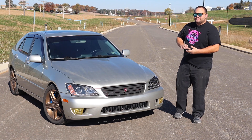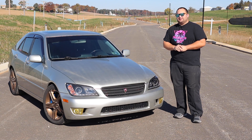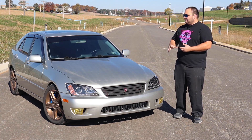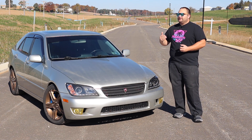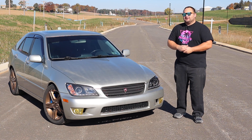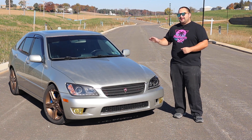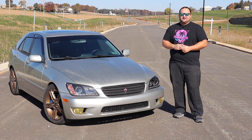Welcome to Poor Man's Mods. Today I'm doing my first ever car review — my 2002 Lexus IS300. I'll probably be a little biased since this is my car and I've had it so long, but this car is essentially full bolt-on. I wanted to give a review of a full bolt-on IS300, so if you're in the market or you already have one, you can see what the car is like and what you're getting into. You'll also find out why I think this car marks the end of an era for Lexus.